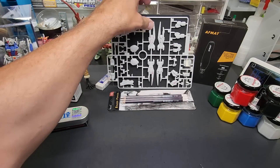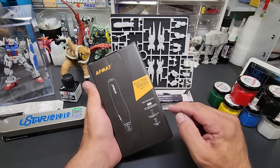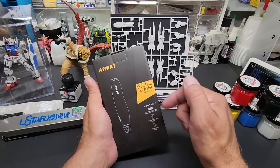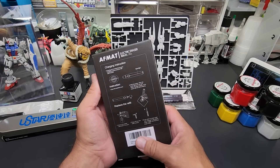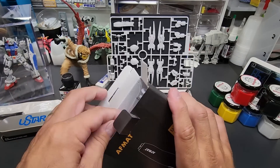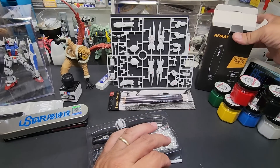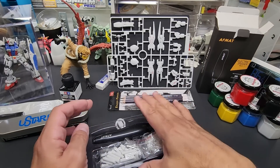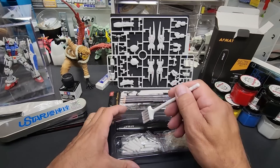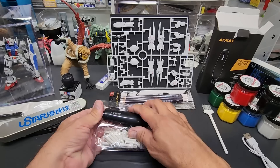Here is the product - AFMAT electric eraser. It's rechargeable with a USB cable. Everything uses USB now so I keep them plugged in at the table. This is under 20 bucks and a great product. If you're going to do some panel lining and do a lot of kits, you might as well grab one. Here is the USB cable, and here is the pen itself.